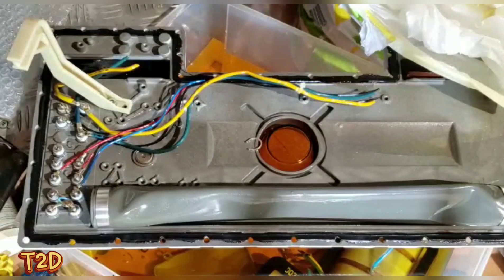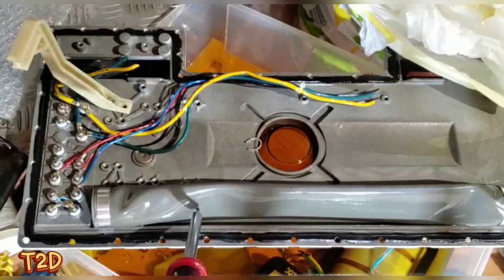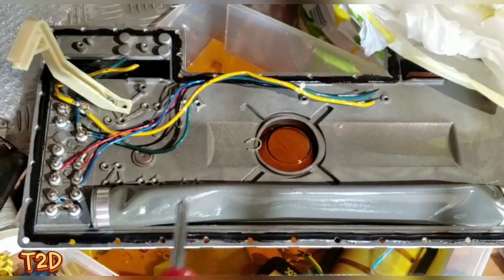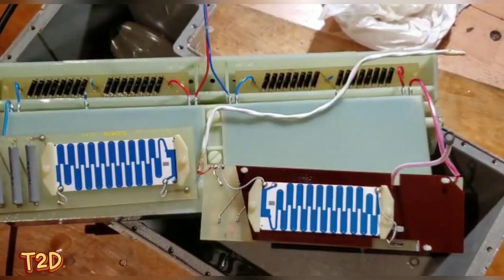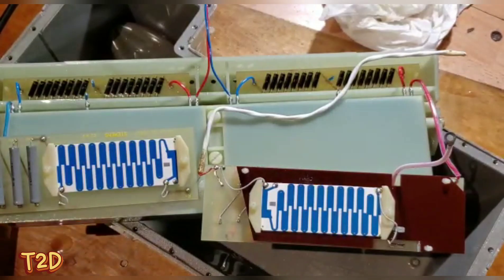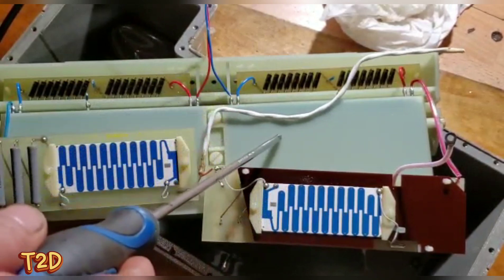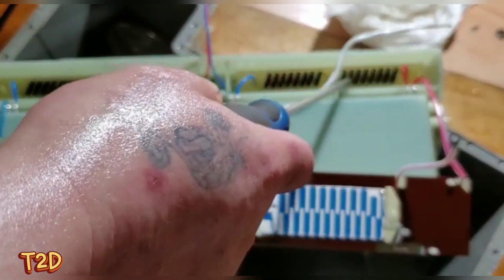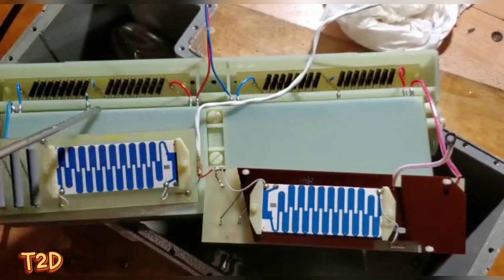We've now removed the tube assembly and the filament transformer. What we're left with is the front cover, the aperture, the glass, and a rubber bladder - that rubber bladder simply lets the oil expand and contract with temperature. On the other side we've got two transformers, probably about 6 to 8 kHz iron-core, and those feed into these voltage doublers - two capacitors, each containing two capacitors internally.